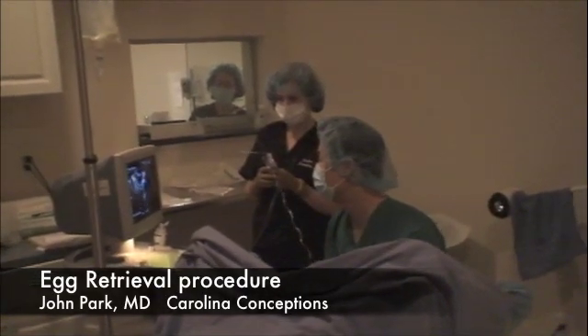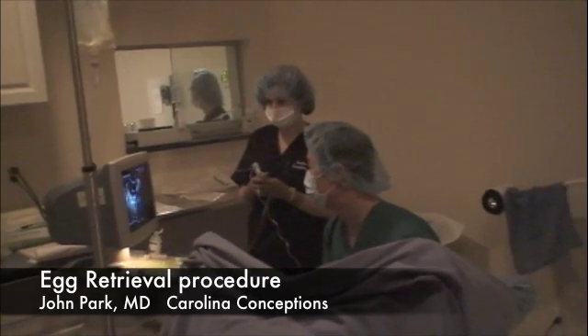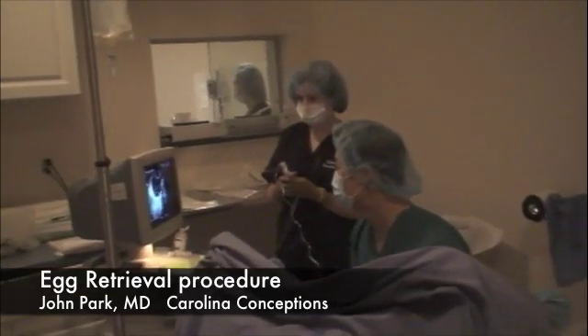Hi, this is Dr. Park from Carolina Conceptions, and this is a video demonstrating the egg retrieval procedure that's part of the IVF process.